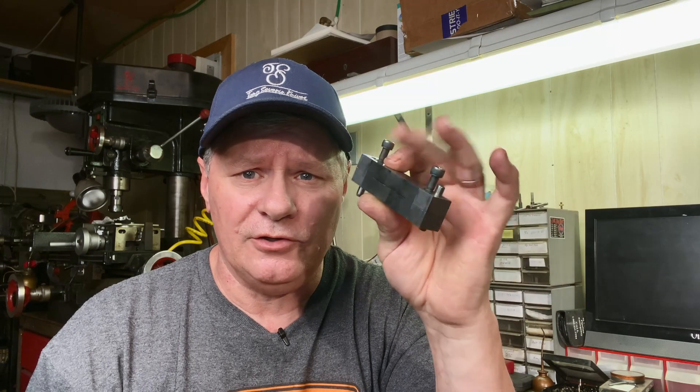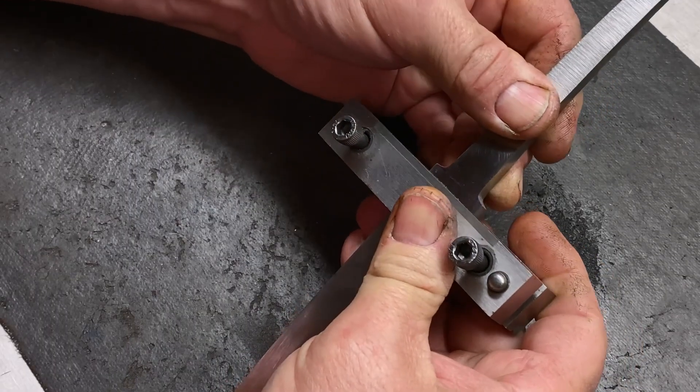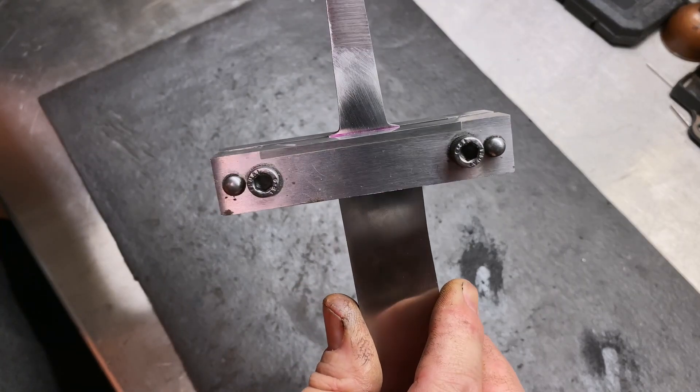The next thing I like to do is cut in these guard shoulders right before heat treat. You can do this after heat treat, but I like to do it before — get everything square, heat treat, and then start fitting the guard. You can do this a couple of ways. I like to do it with my mill with a 1/8 inch bit, but since a lot of you may not have a mill, I'm going to use a file guide and grind them in. You need a file guide with a carbide face — if you don't have one, you'll just grind your file guide and mess it up. The carbide face means your belt will not cut into it. I'm going to set the file guide right up to that mark I made on the shoulders, tighten it up, and get it over to the grinder.